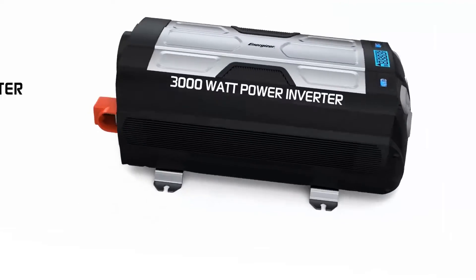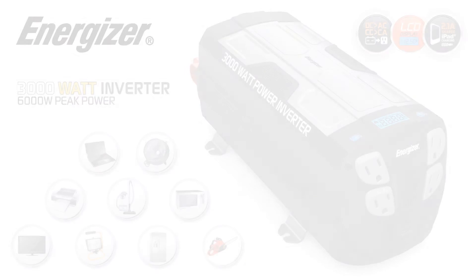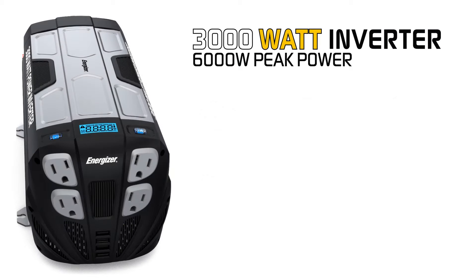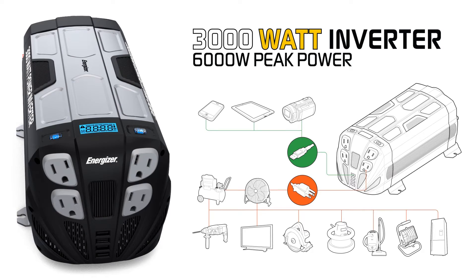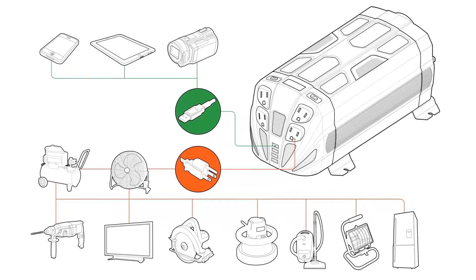Introducing the all-new Energizer Ultra Compact 3000 Watt Power Inverter. The EN3000 converts 12 volt current from your car, RV, or boat battery — even a standalone 12 volt battery — and converts that power into standard household current.